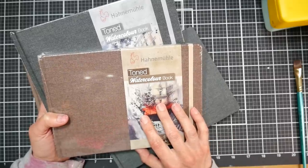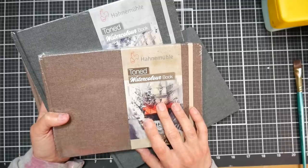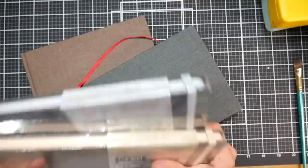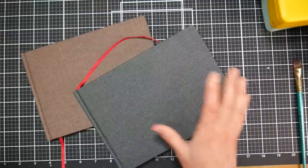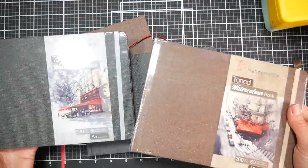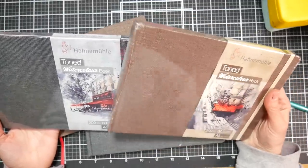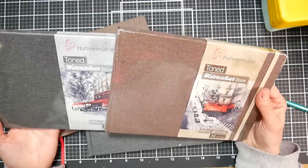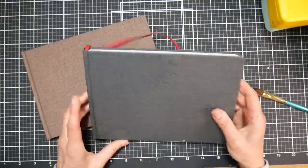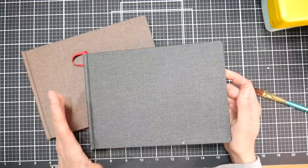These are not the cotton papers, these are the cellulose papers, so if you've used their watercolor postcards or their cellulose watercolor sketchbooks, it's a very similar feeling book. These are some new ones, and I wanted you to see what they look like in case you're looking for them in a store. I know that Wet Paint in Minnesota sells them. I'm not sure what the price is on them, but I find Hanamule products in general to be pretty reasonable.